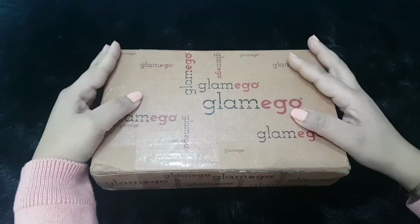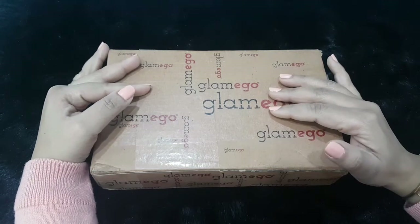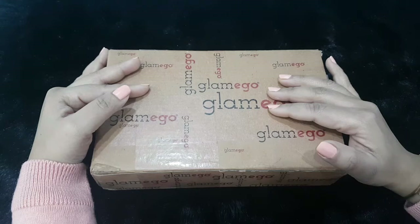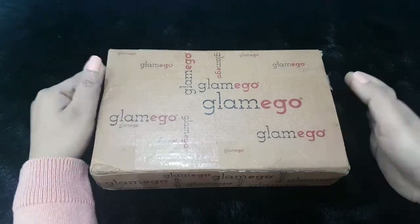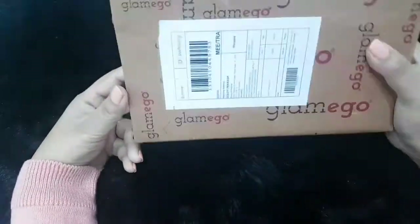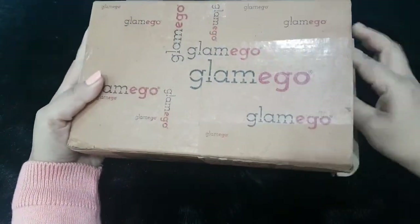Let's begin the unboxing — here it is, India's cheapest subscription box: the Glam Ego box. True to its name, so far this box has not disappointed me for the price I pay, which is 299 rupees. This is the basic outer cardboard packaging with 'Glam Ego' written all over it, along with my mailing details.